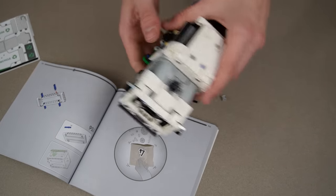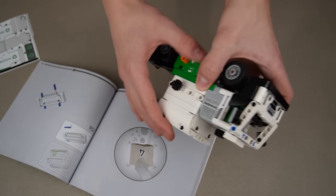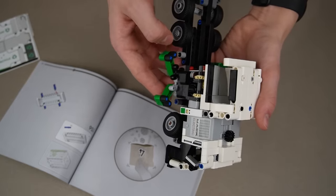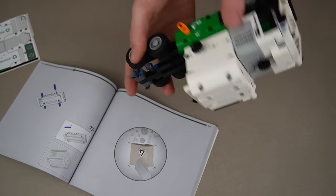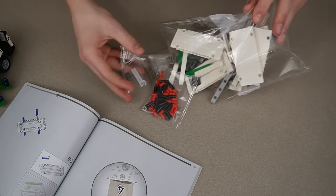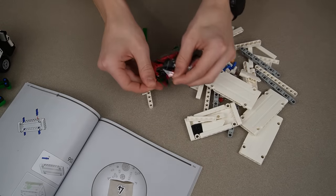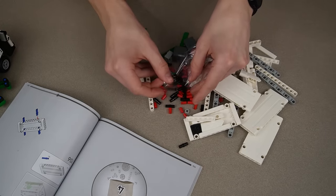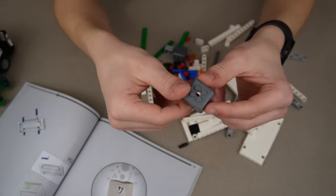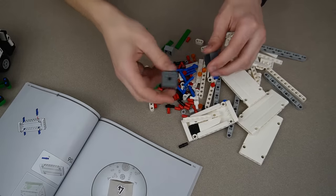I forgot to click record for the time lapse again. But here's the rest of bag three — you can see the beginning of the garbage holder structure and the whole chute is made for it. Bag four has most of the giant pieces — these panels are huge, there are a lot of pins, and another bag of pins. I also just noticed the garbage can pieces are actually toad heads from LEGO Mario, in gray. That's kind of weird. Let's finish this garbage truck.